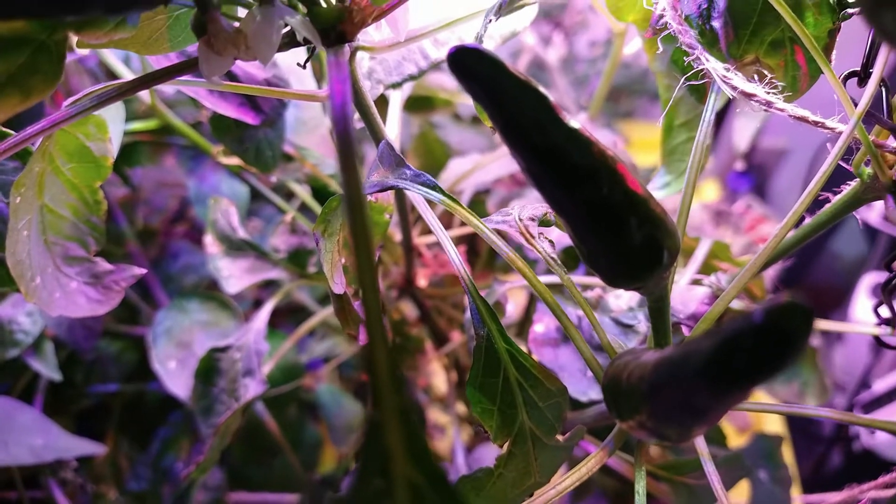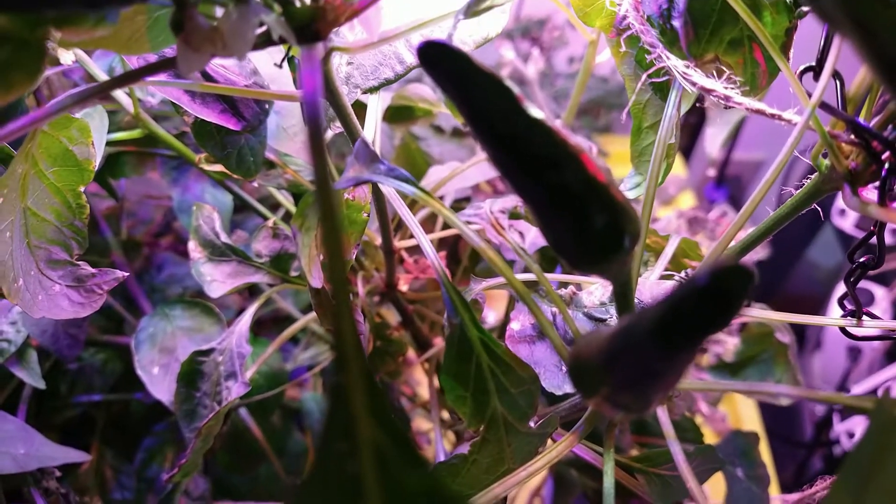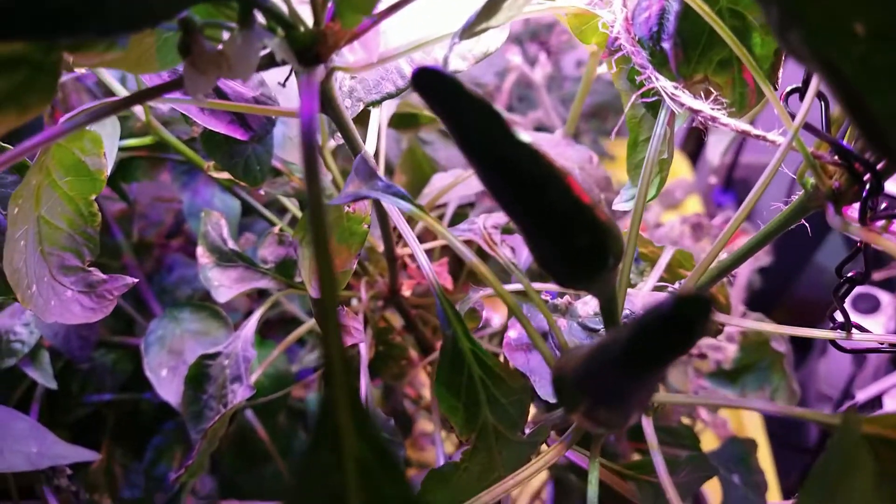Hey plant pals, it's Mike from Decatur Gardener, and today's video is going to be a pepper harvest. I have been slacking because it is summertime and I've been playing outside in the dirt.